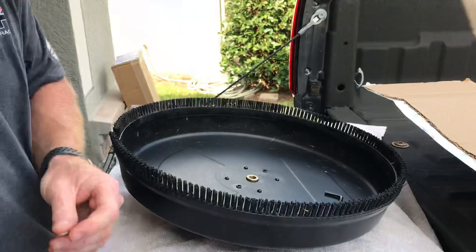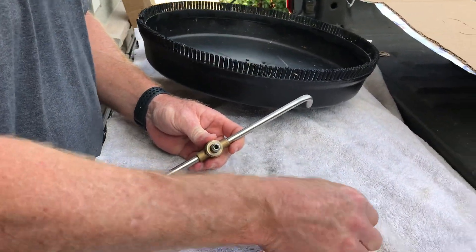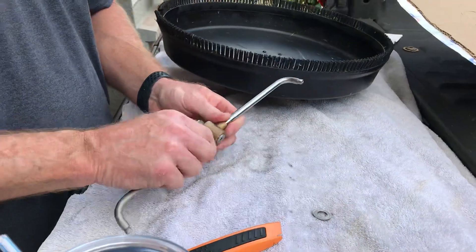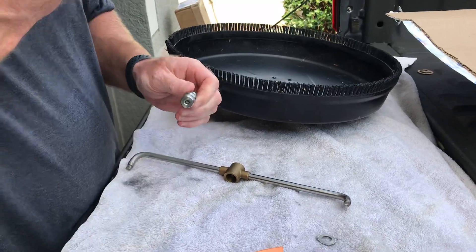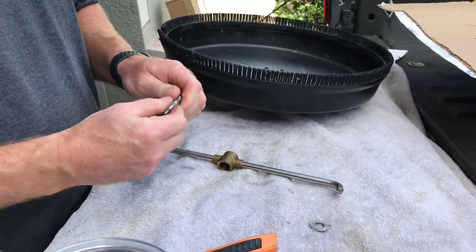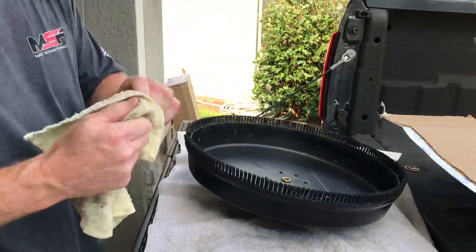What you want to do is basically — it's got two washers, stainless flat washers. You want to pop this out, and like I thought, it's got some form of lubricant on it.